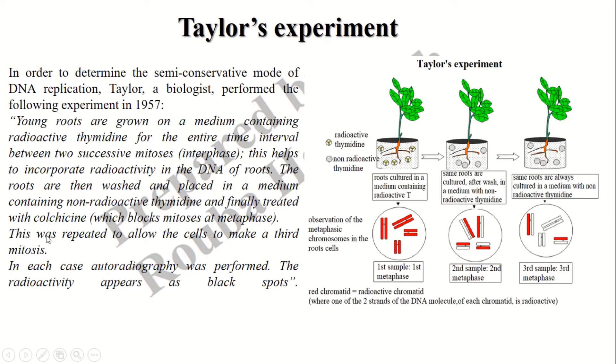This was repeated to allow the cells to make a third mitosis, so in the third medium the roots are grown in a non-radioactive medium to make the third DNA replication and the third mitosis. In each case, an autoradiography was performed in order to visualize the radioactivity, which appears as black spots shown here in red.